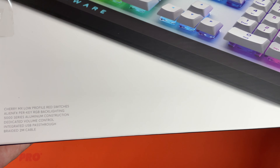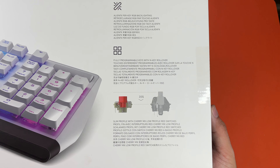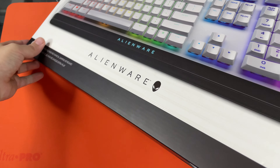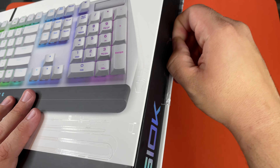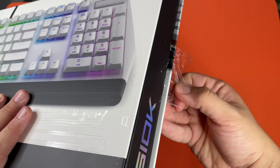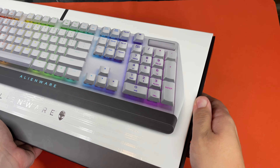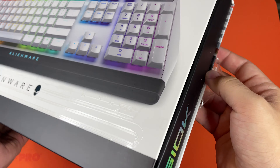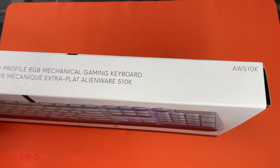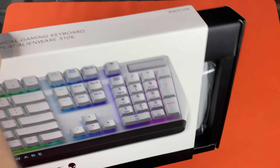Let's go ahead and show you guys the words. Let's go ahead and get this open. There we go.